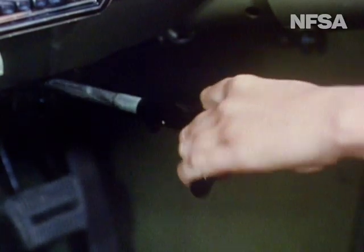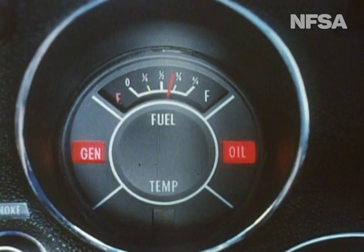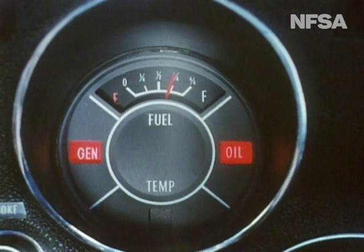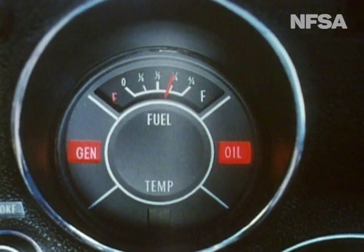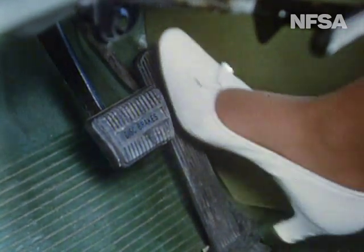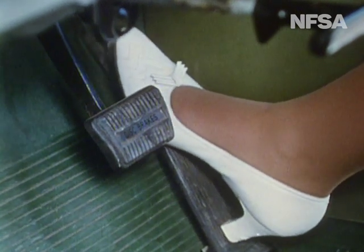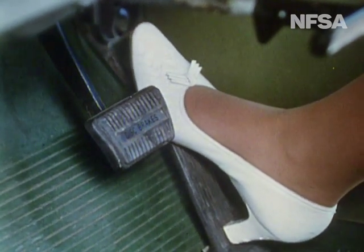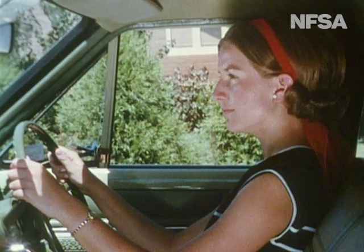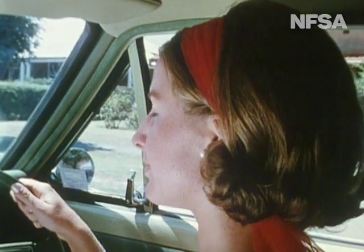We recheck the handbrake and switch on the ignition. There is enough fuel; the oil light is working; the generator light is working; the temperature light will only glow if the engine overheats. This car has an automatic choke — the maker's handbook explains how to use it. Here, the accelerator is depressed to the floor and gently raised. We start the engine, waiting during the brief warm-up period for oil to circulate. And we're ready to drive away.